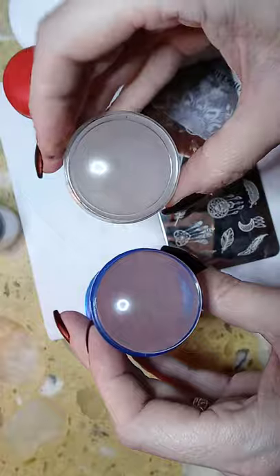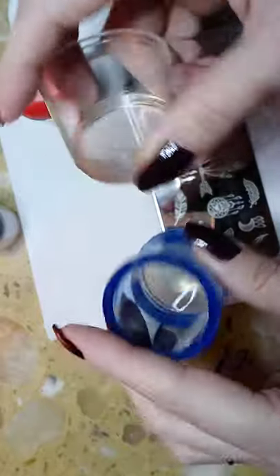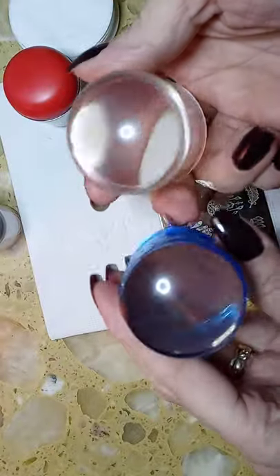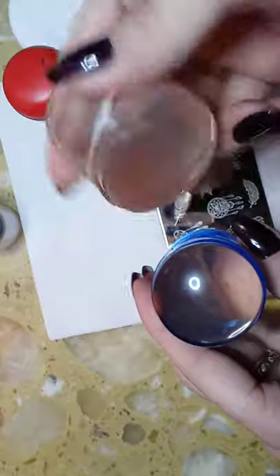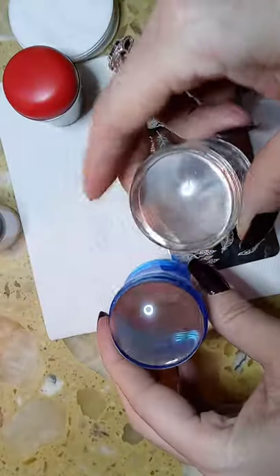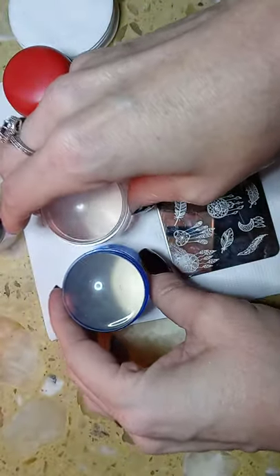You're going to want to use your clear jellies — any jelly that you can see through. It doesn't matter if they're round, square, or whatever, as long as you can see through the bottom of it so that you can see what you're doing. That's what you want.